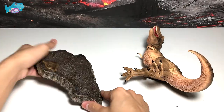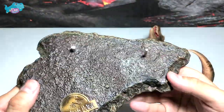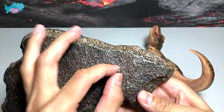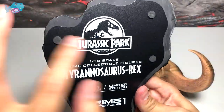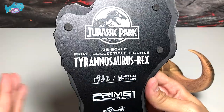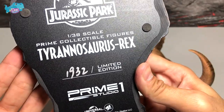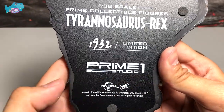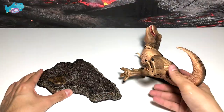Let's take a look at the base first — it's very well detailed with intricate work. You can see the nice Jurassic Park logo; it feels like metal but I'm not too sure. There are two little stands to hold the T-Rex. Flipping it over, you'll see the Jurassic Park logo and it reads '1:38 scale Prime Collectible Figures Tyrannosaurus Rex 1932' — so 1932 is the serial number of this figure. Prime 1 Studio, Universal Studios.